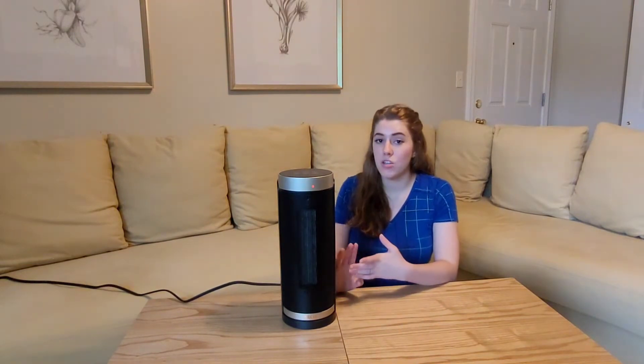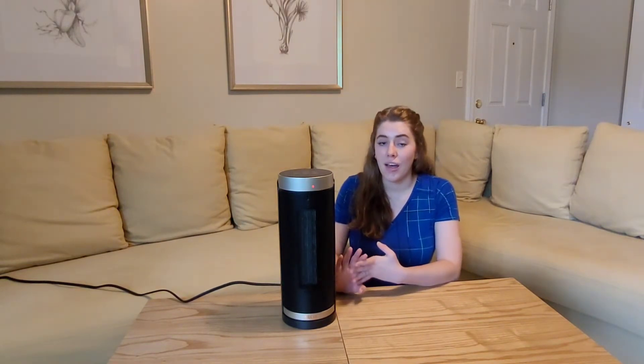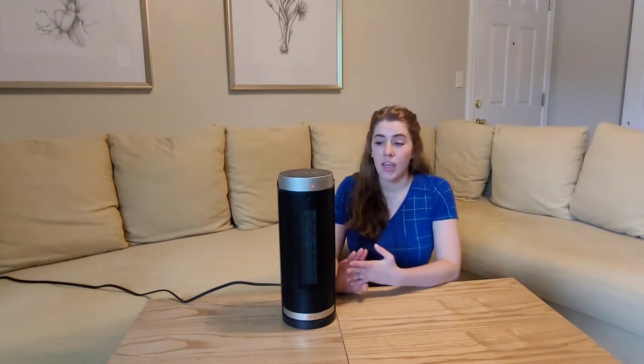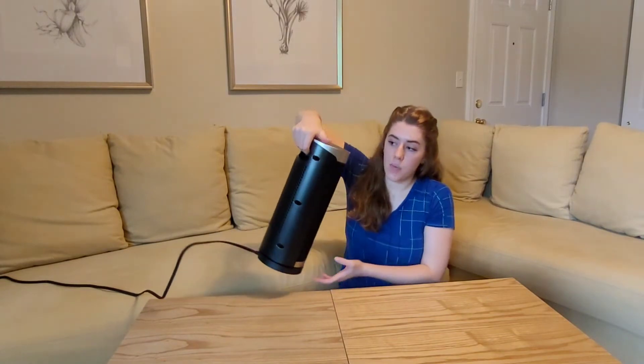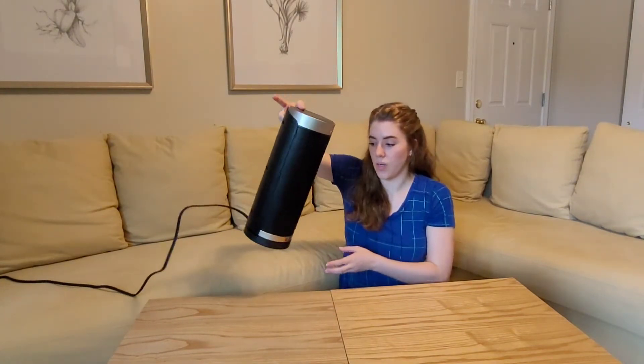It's really convenient because it has a cord that just hooks right into the outlet, so you can put it in your bedroom, the office, or the living room — it's really just up to you. It has a nice carrying handle on the back, so it's really easy to transport and it's really light. You can just do it with one hand.